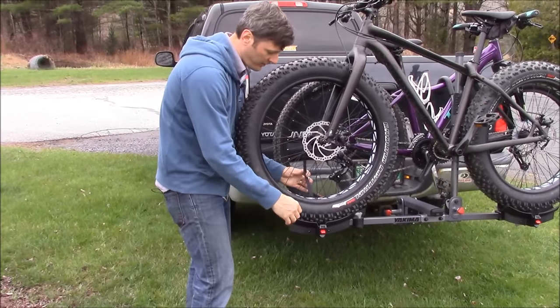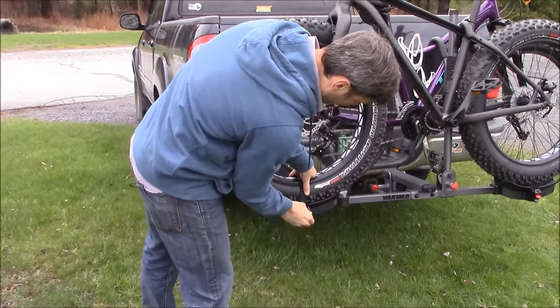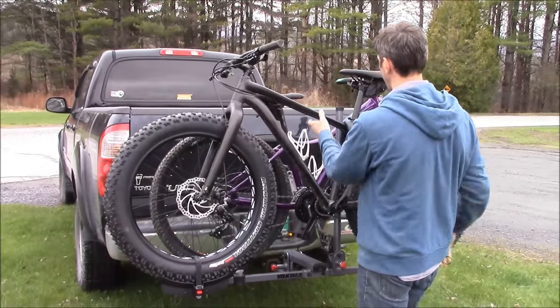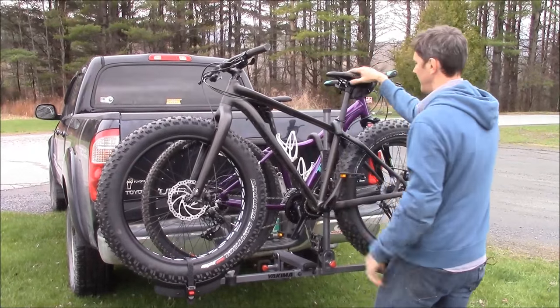Now we can ratchet the wheel strap for the fat bike. These nice long wheel straps work on this 4.6-inch fat bike tire, and once those are in place you can give the wheel hook an extra click down — everything is nice and secure.